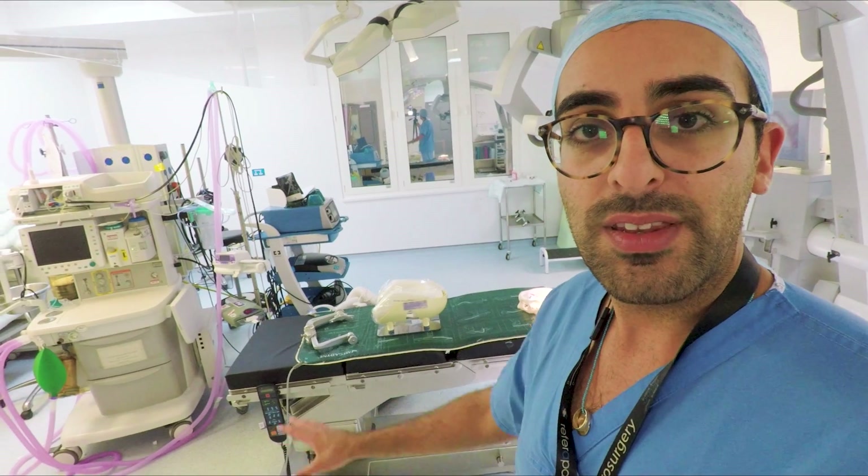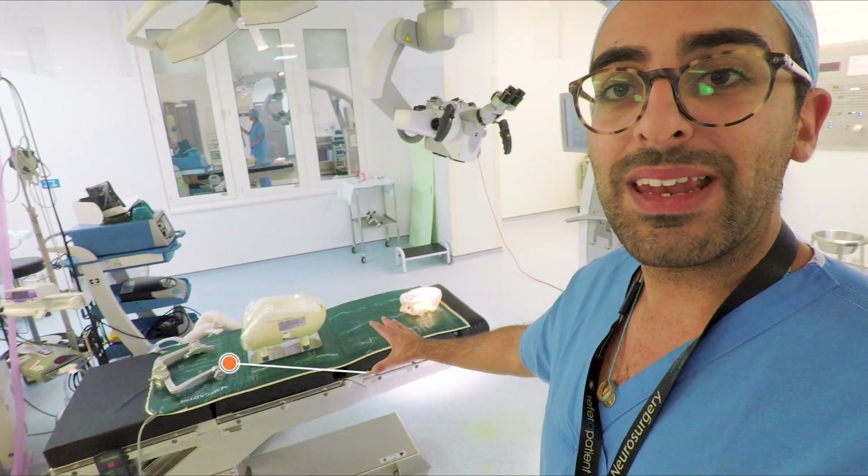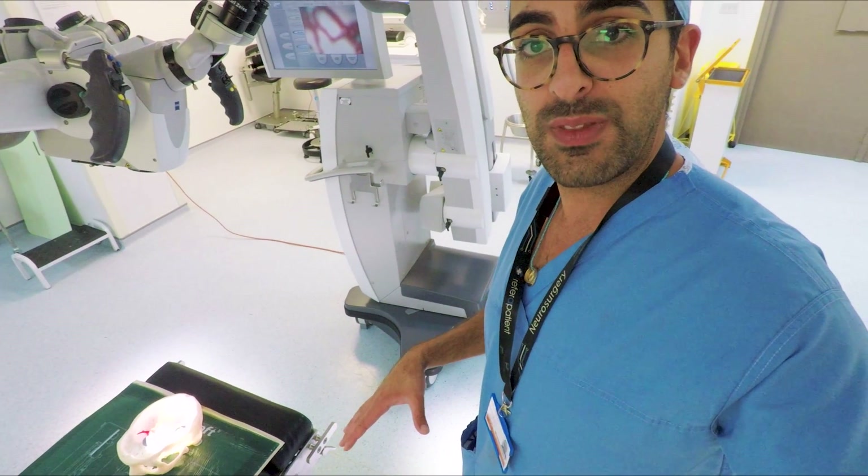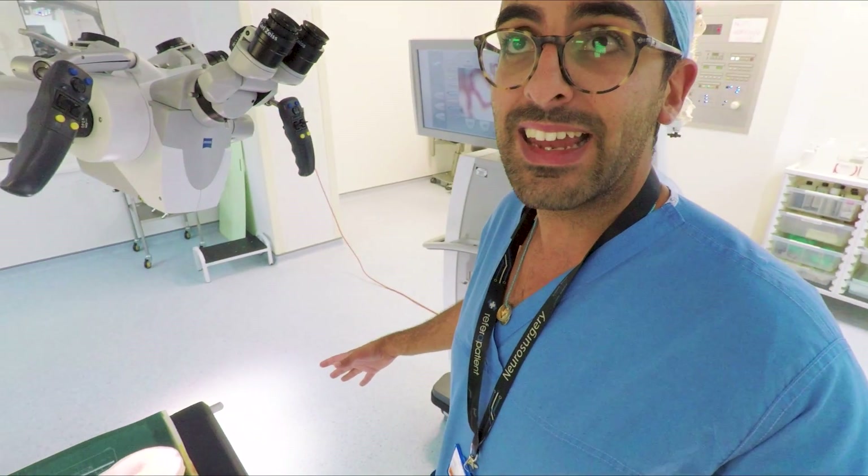The operating microscope is usually set up like this. The patient is going to be laying on the bed with the head up at this end, and then the surgeon can either stand to the left of the patient, at the head end, or on the other side. An assistant can help the operating surgeon by standing on the other side, or just next to them.